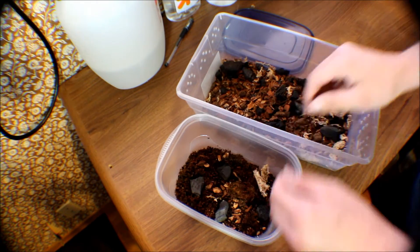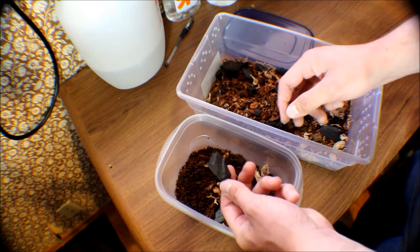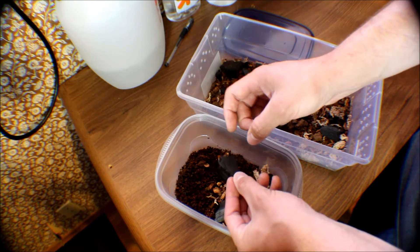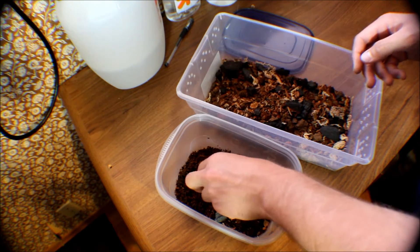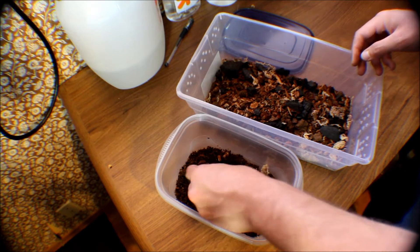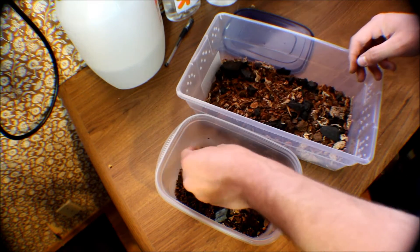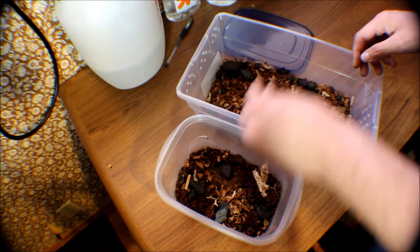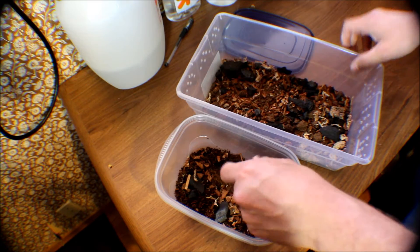You want to get a bunch of charcoal because when you get springtails these are going to be loaded with them. You'll just take them and flick them and all those springtails are going to fall into your terrarium. All the rest of this stuff is just for them to breed and build their little burrows — they'll live inside of the bark.